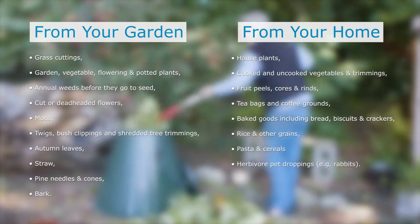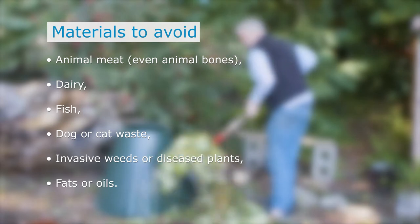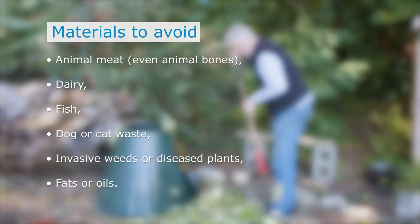A vegetarian diet is best for your composter. It is not recommended to add dairy, meat products, even animal bones, dog poo, fats or oils.